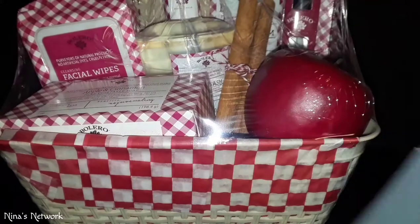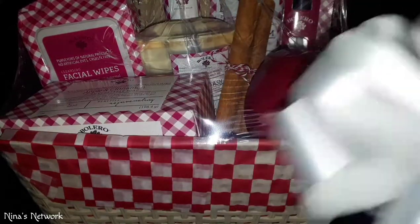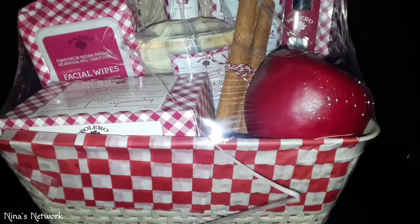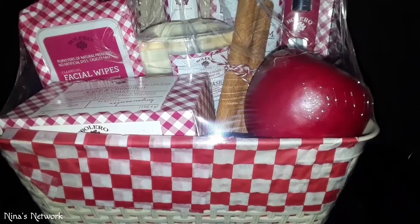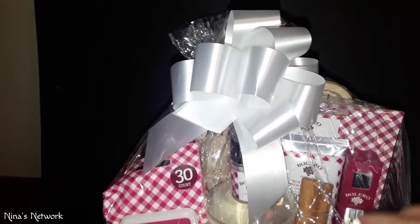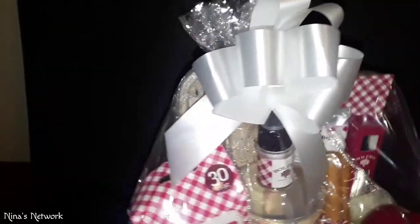Here's the bow — it's a pull bow, so you just grab the thinner ribbons on the inside and pull those to make a cute little white fluffy bow. I went ahead and put the bow on it. It started on the top so I had to cut part of it off and tuck it in — I may have cut that part a little too short, but it still works nevertheless.